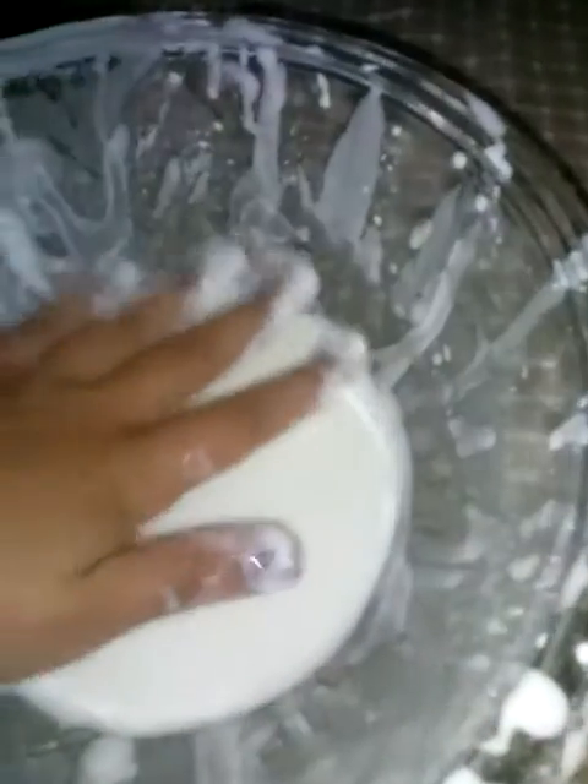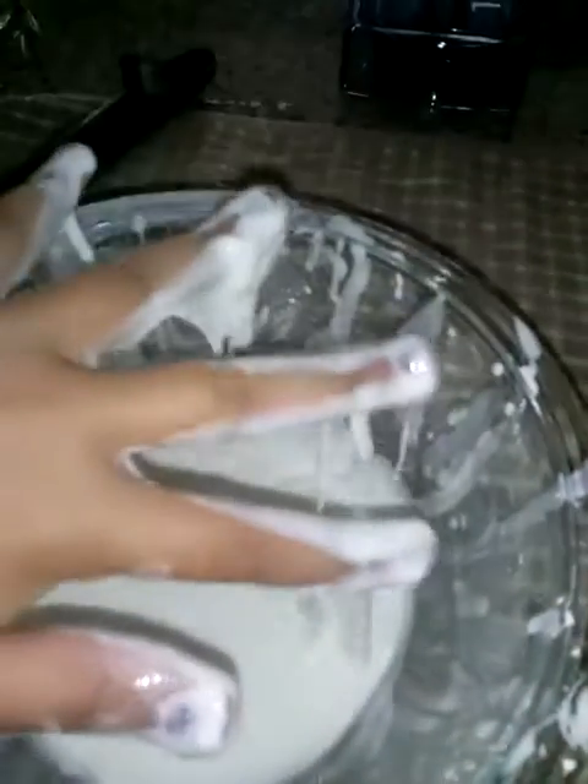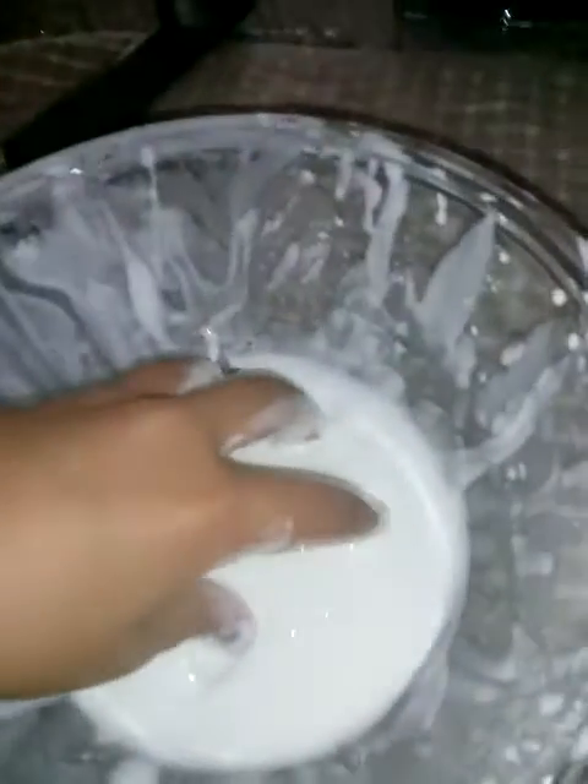Watch — I'm gonna put my hand in it. Look at that, it just gets everything messy. Who wants this? It literally got all over my phone earlier. I will gladly put it on sale for anybody who wants it — it's so messy.